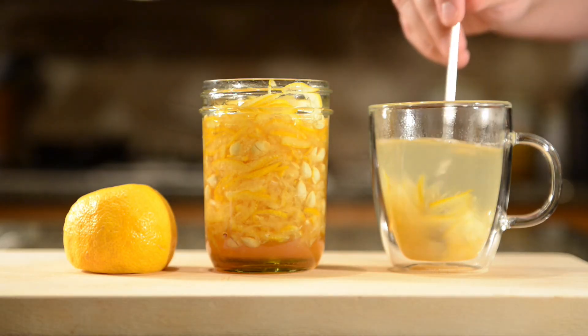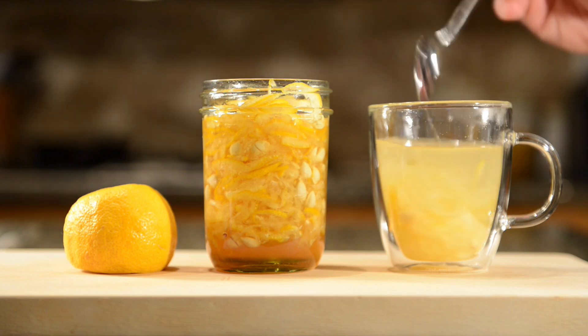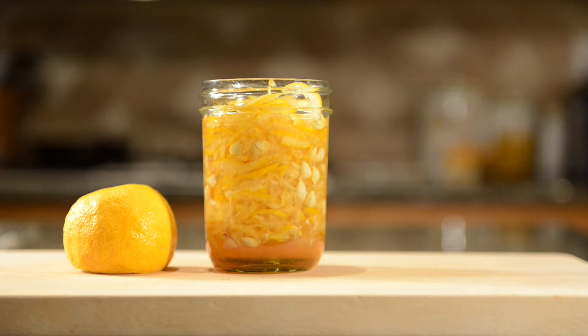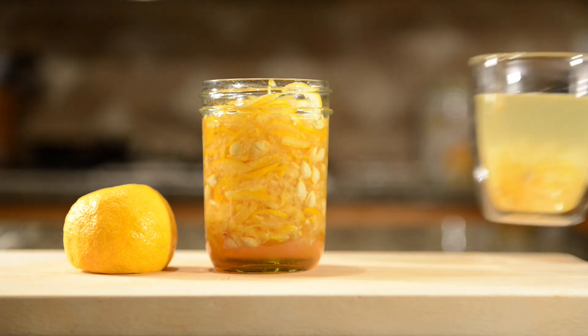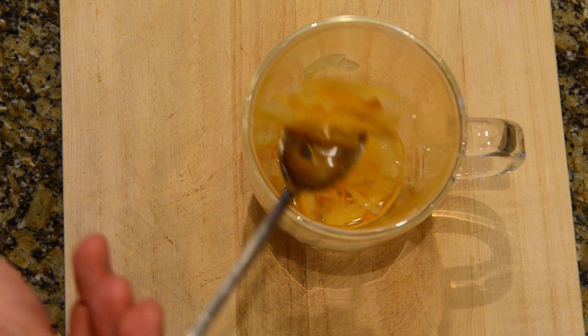Yuja cha is a great hot drink to enjoy in the wintertime. It is high in vitamin C and is often used in fighting a cold. It is also a popular hangover remedy. After drinking the tea, you can eat the peel — it's delicious.